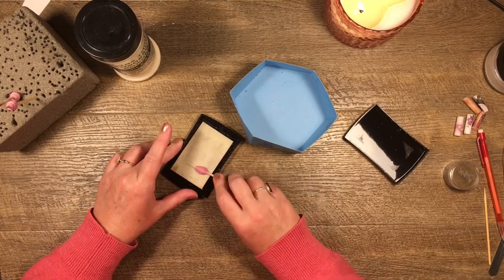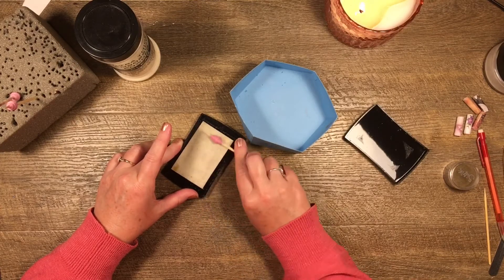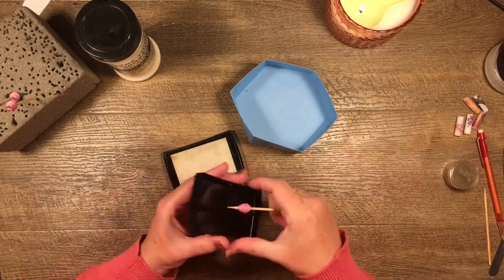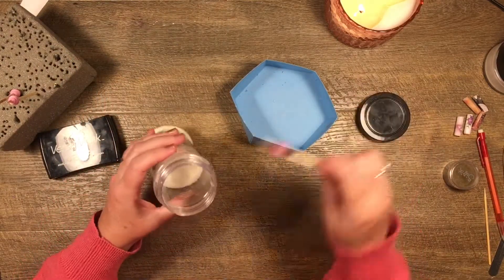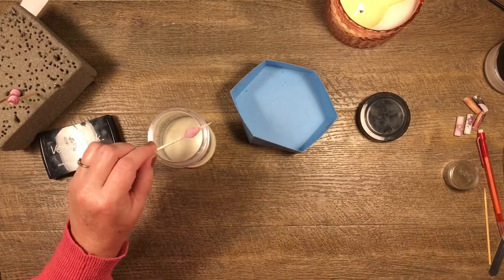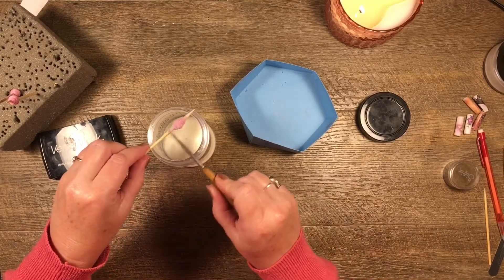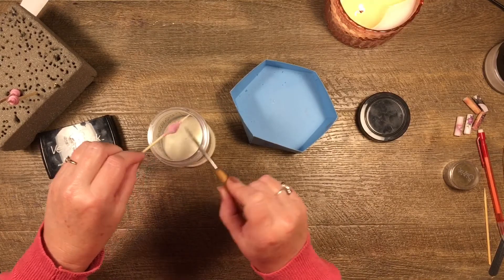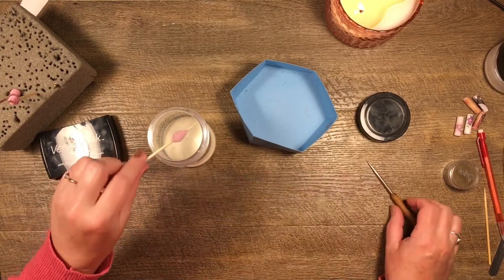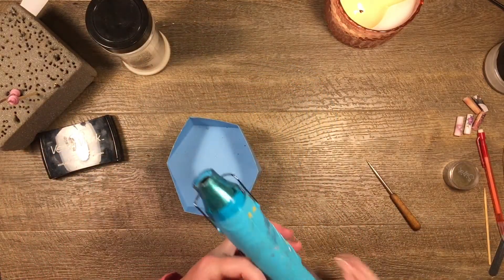When I'm pretty happy with the coverage, he's going to stay on the stick, so I can just dunk him straight into the Ultra Thick Embossing Powder. You might want to get some of the embossing powder off your cocktail stick. Probably shouldn't have dunked it in quite so much because that's going to make it hard to get off. Then when you're happy with it you just get out a heat gun and give it a little blast.